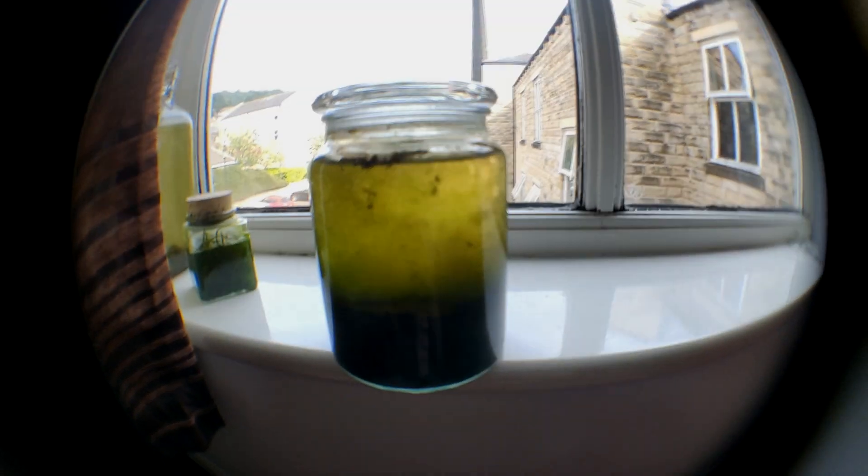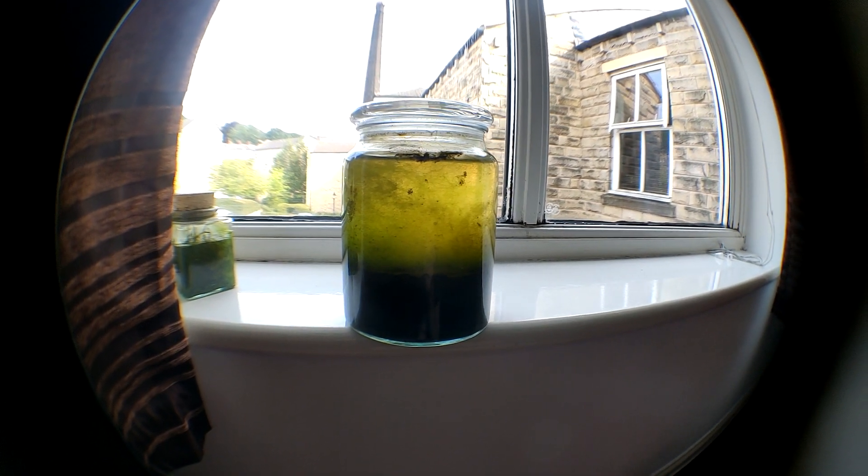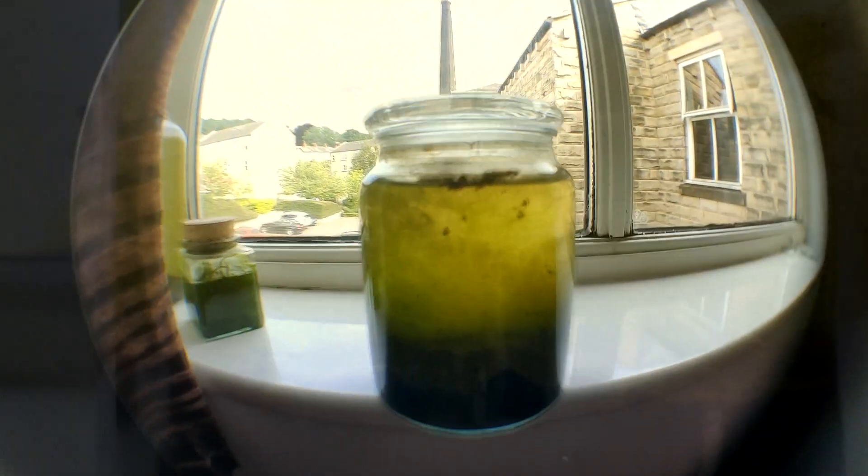Three months later, this is what the ecosphere looks like now. As you can see it's become summer and I can only assume that the heat has caused this algae bloom — the whole ecosphere is now filled with algae. But if we take a closer look, you can see that the worms are still there, still wriggling around.